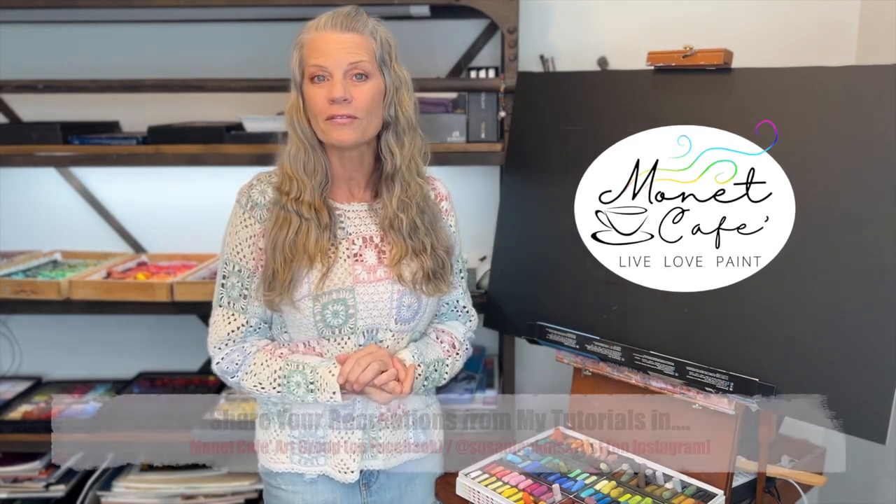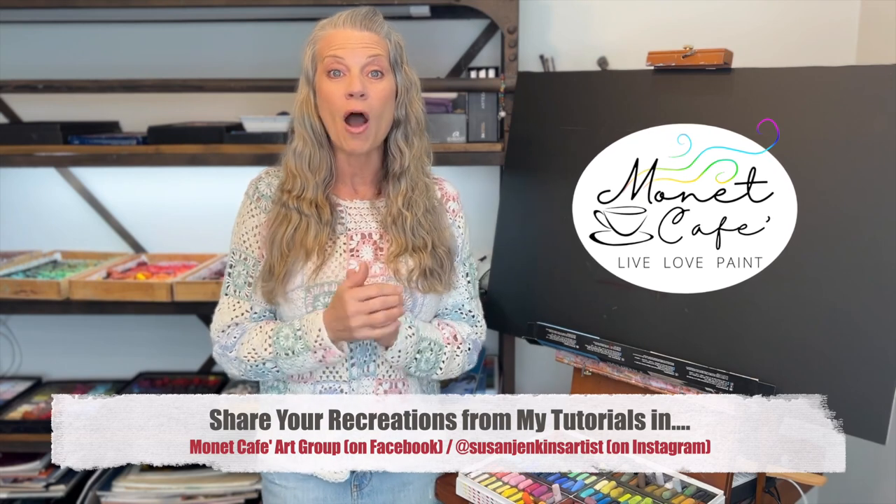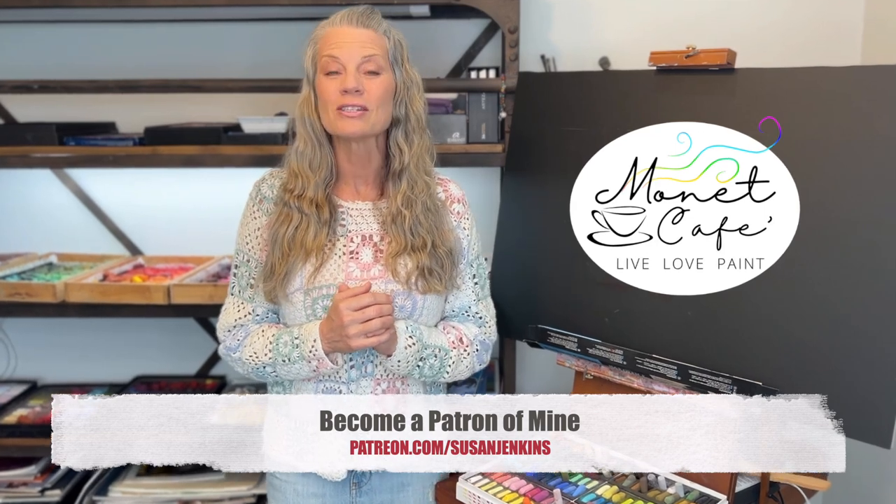Hello artists, and welcome to the month of December in Monet Cafe. A new theme for this month which I'm calling 'Let it Snow.' Now I live in Florida so it's 80 degrees here — I put on a sweater just to get in the mood — but we have artists from all over the world in Monet Cafe, a lot of cold climates. If you're in the Monet Cafe art group on Facebook, submit your work in our album for the monthly theme. Here we go, let it snow!